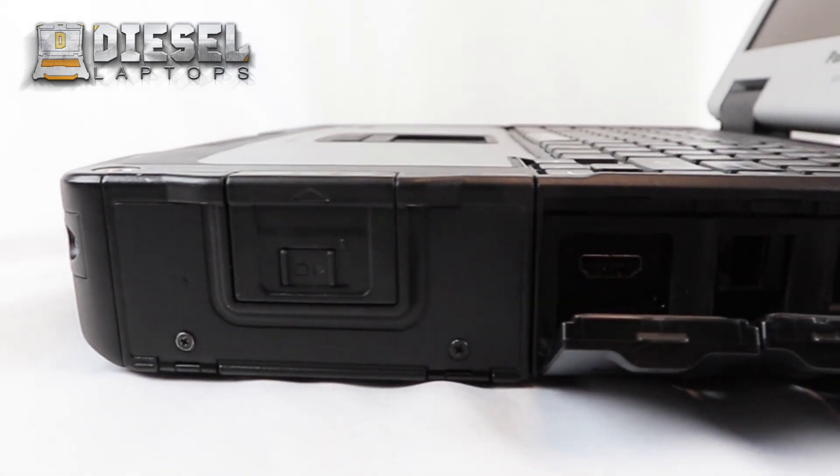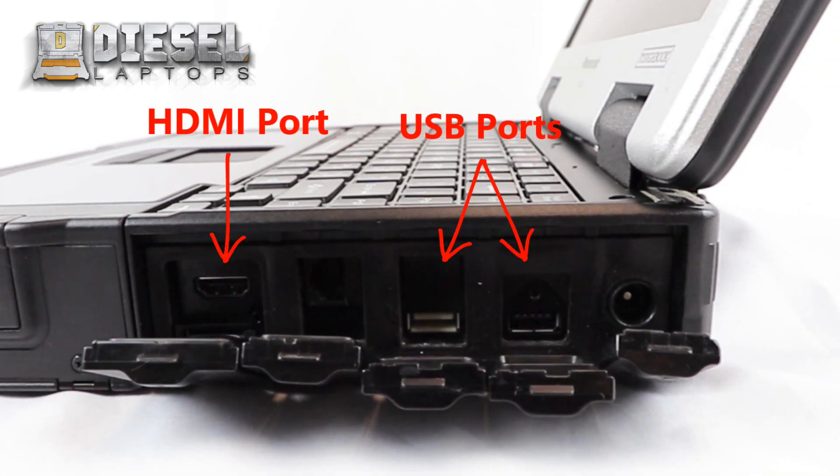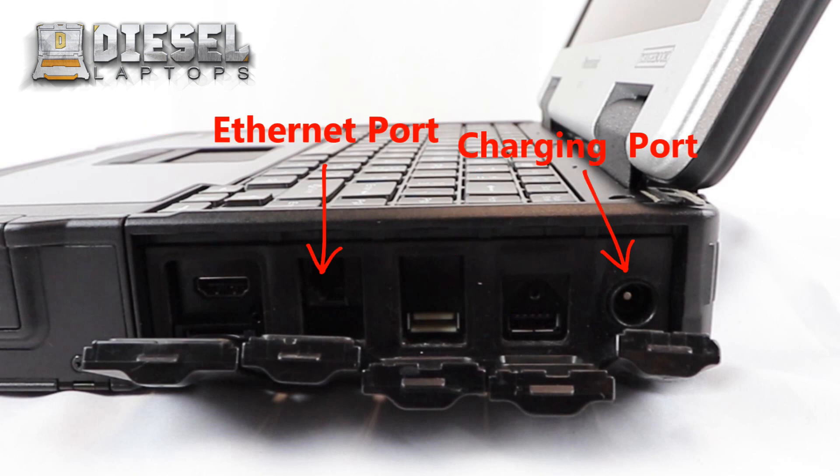On the right side of the laptop underneath the covers you will find a couple of ports. You have an HDMI port, two USB ports, an ethernet port, and your charging port.